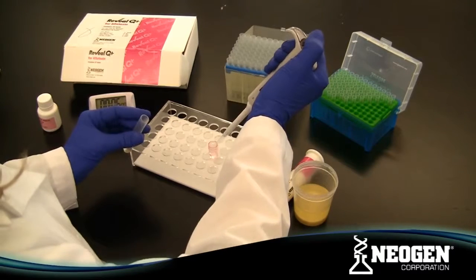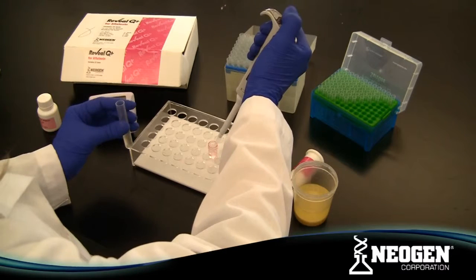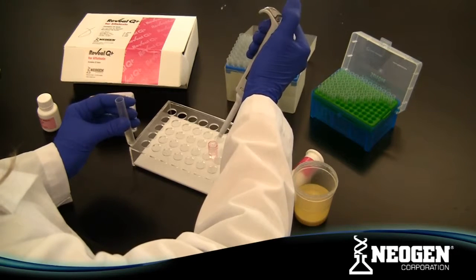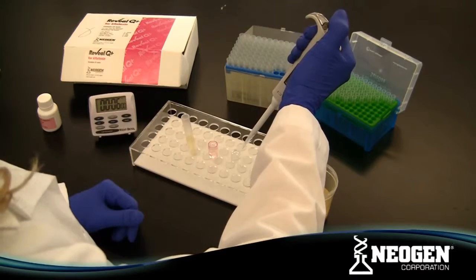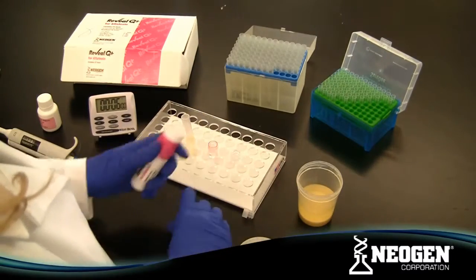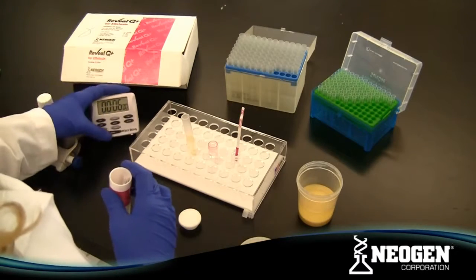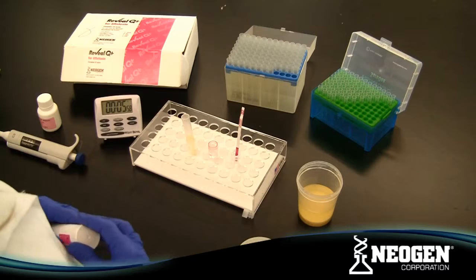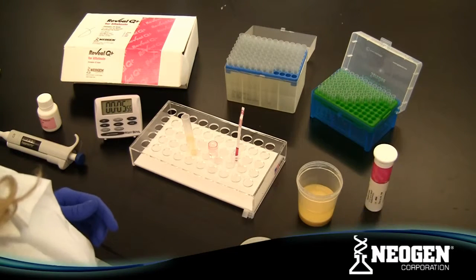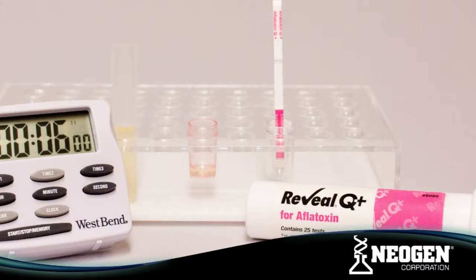Transfer 100 microliters of diluted extract to a Reveal sample cup using a new pipette tip for each sample. Place a Reveal Q Plus for Aflatoxin test strip into each sample cup with the sample end down. Allow the strip to develop in the sample cup for 6 minutes.